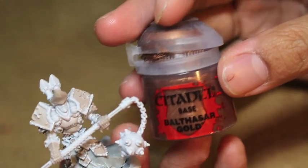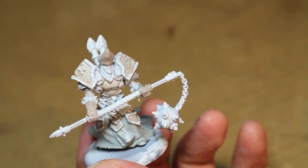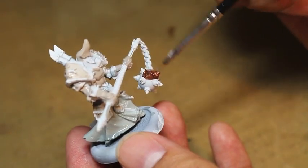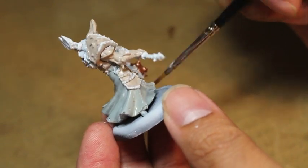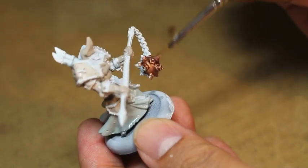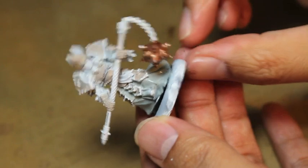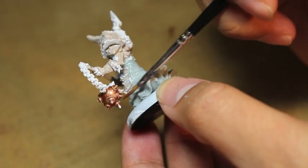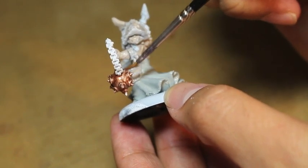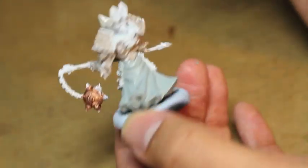Balthazar Gold is next for the gold details. For any work you do with a paintbrush, you always want to make sure you just dip the tip or up to half of the bristles in the paint color you're using. We really want to avoid getting paint at the bottom of the bristles where they meet the metal — that's called the ferrule, F-E-R-R-U-L-E.